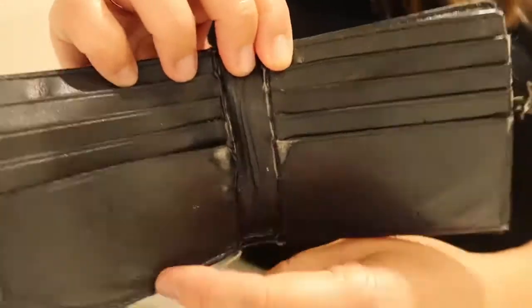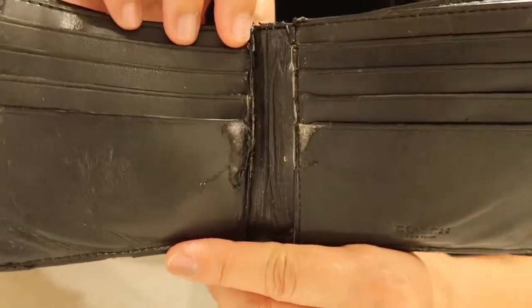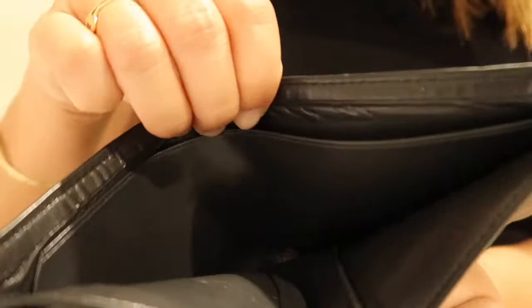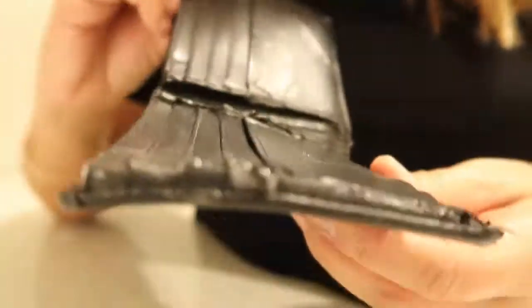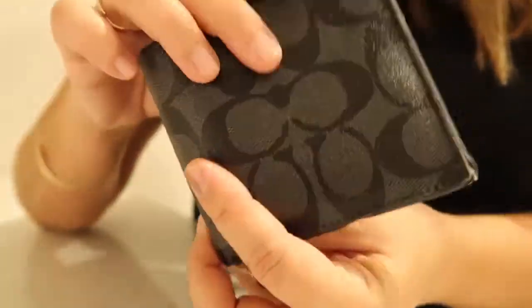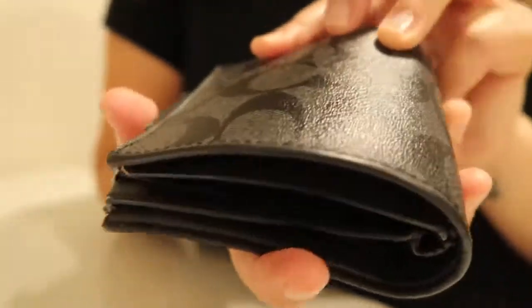The original wallet had eight credit card slots, so hopefully he can figure out how to put all his existing cards into the new wallet. It also has two full-length compartments for bills. Take a look at the leather and the condition of the wallet — yeah, it is time for a new wallet, but for the price, the quality is well worth it because it has still held up pretty nicely and still lays flat.